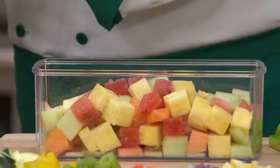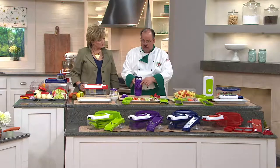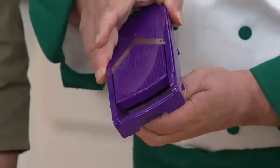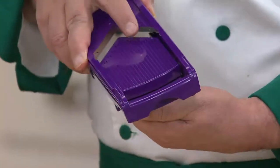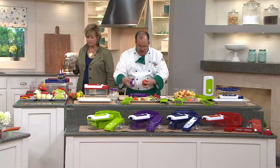We took our full-function mandolin and added it to the machine itself. It has two dials on the back, so you can set your french fries, julienne, and your thickness. Turn that dial and you can see how the opening gets wider. We're going to take a beautiful tomato and pop it on here.